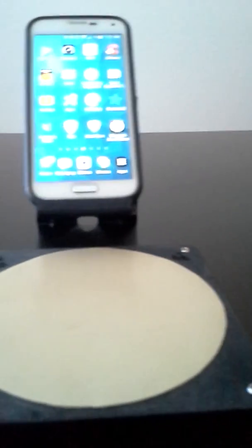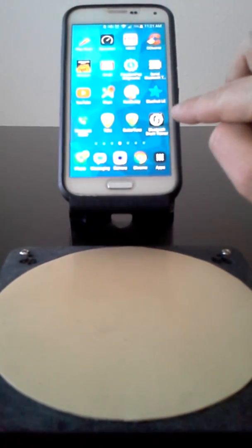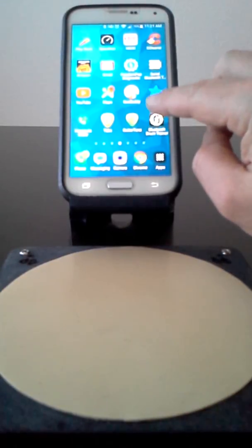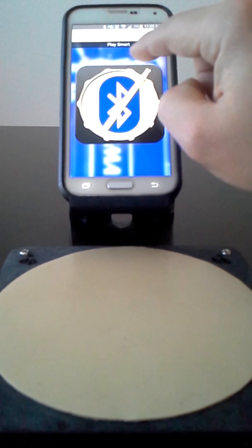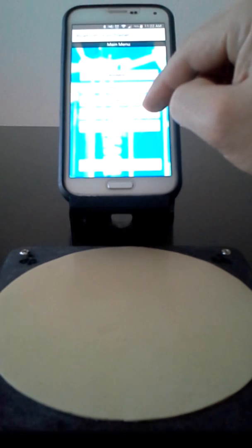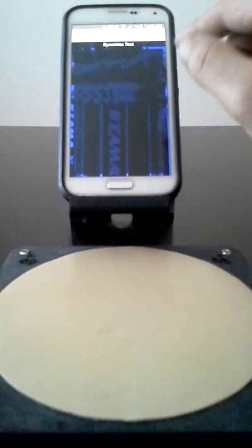There is also a momentary reset switch which will not be used in this video. I'm going to reset my position so we can see everything. Here on the phone is the Bluetooth drum trainer application, which I will launch. Touching the splash screen plays a nice little snare drum sound, and we have a menu of exercises. I'm going to press one of the exercises, which brings us to this page.